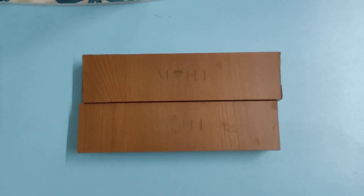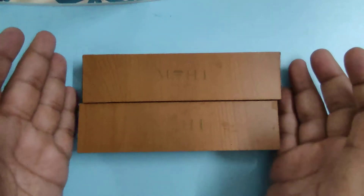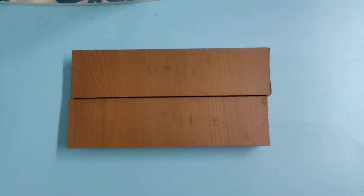Hello friends, welcome to my channel Panthusiastic. In today's video, we will be unboxing an Indian brand pen.